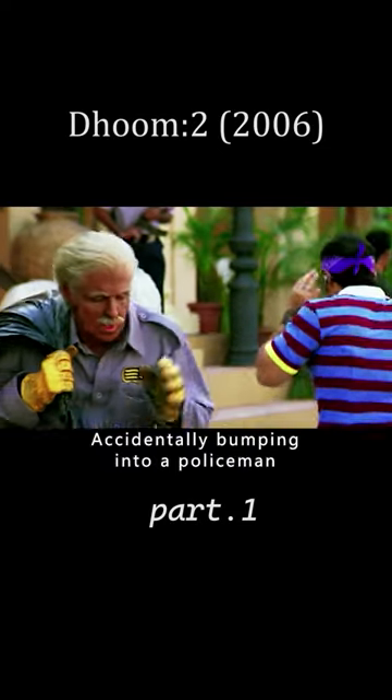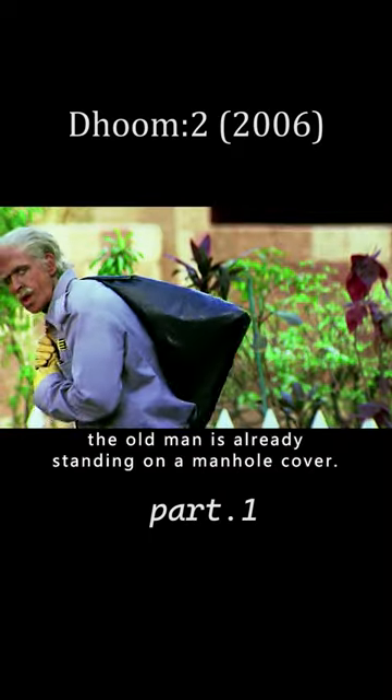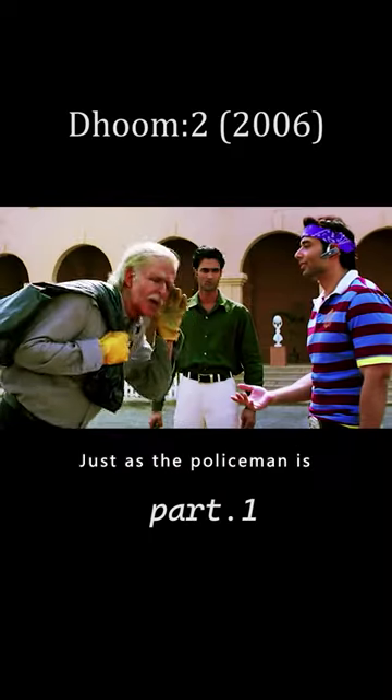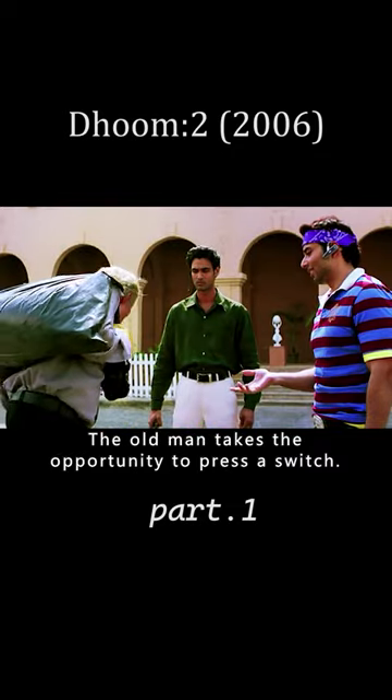He accidentally bumps into a policeman, who immediately orders him to stop. But by then, the old man is already standing on a manhole cover, and just as the policeman is about to check the old man's head...